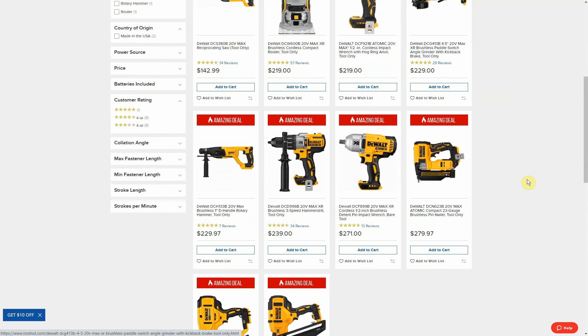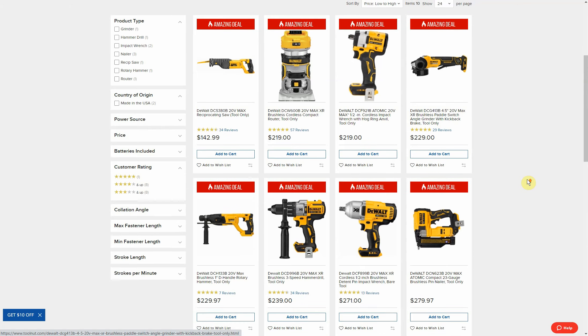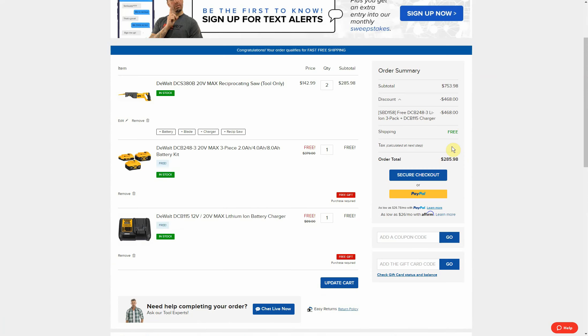I can't imagine getting the hammer drill for this — I feel like you could probably get a better deal somewhere else on that. But it really does depend on your needs. The starter kit is really good, so if you can find two of these, maybe even price it out — if you end up selling one or two of the batteries or one of the tools just to make it work out for you. There's no expiration date and you do not need a promo code — it's while supplies last. Here you can see my cart page — I just added two of those saws and they automatically add the batteries and separately the charger, and it shows in stock right now at $285.98 with free shipping.